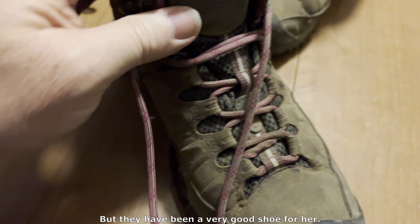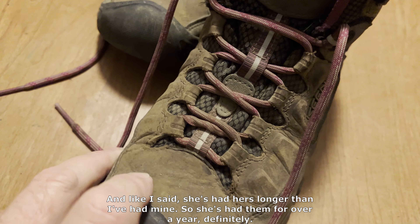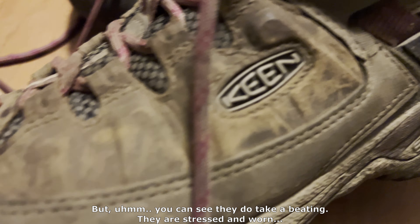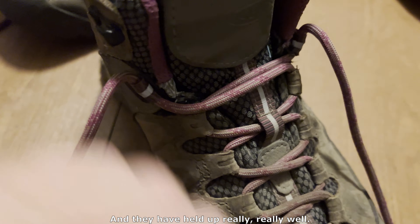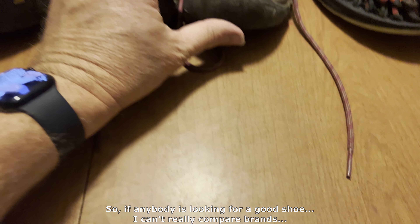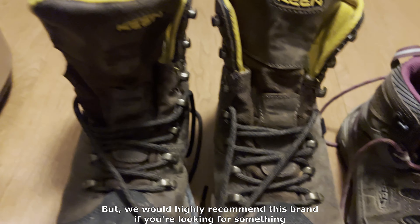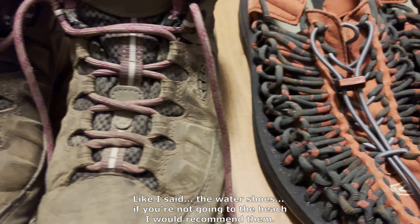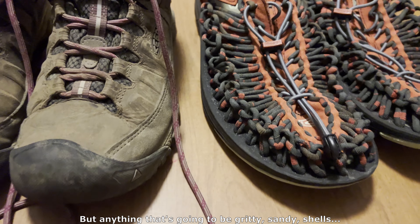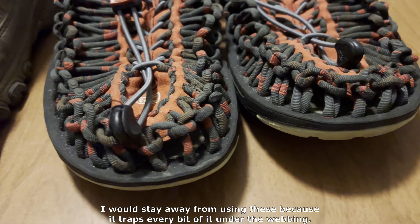They have been a very good shoe for her. She's had hers longer than I've had mine — over a year, definitely. You can see they do take a beating; they are stressed and worn, but they have held up really, really well. If anybody is looking for a good shoe, I can't really compare brands because this is the only brand we've used, but we would highly recommend this brand. The water shoes — if you're not going to the beach, I would recommend them. But anything sandy, gritty, or with shells, stay away, because it traps every bit of it under the webbing.